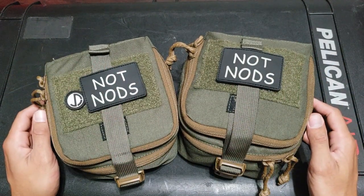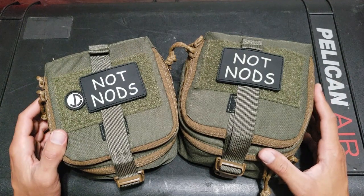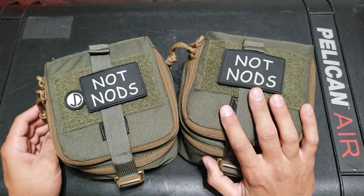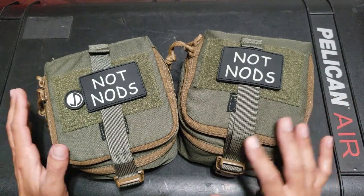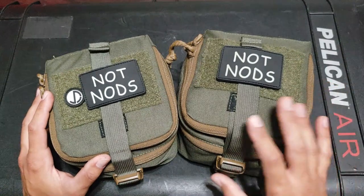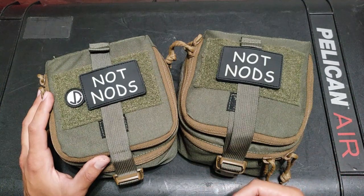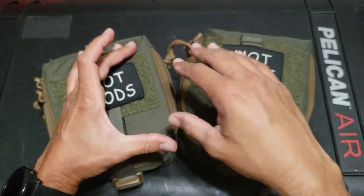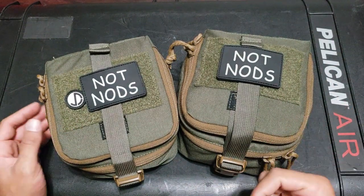TNVC just came out with their pouch recently and I've been messing with it. I kept my cookies in there, I kept my nods in there, and found these have been very nice to have. It's not a requirement in my opinion, but it is definitely a really nice item. Both of mine I bought myself — although I'm associated with TNVC, this isn't one of their videos and they didn't give them to me. I purchased both at full price because I wanted to try them out and give my honest opinion. One of my favorite things about them is that they have a two-tier system — most NVG pouches just open to a concave clamshell area, but these have two sections.